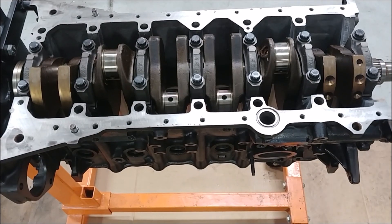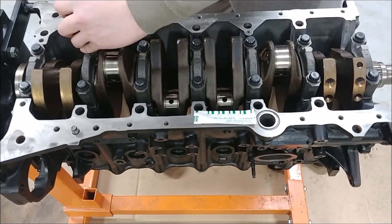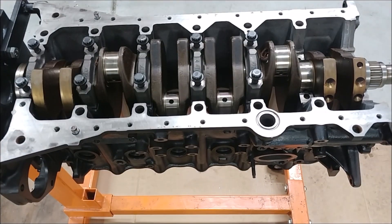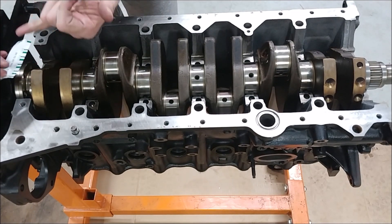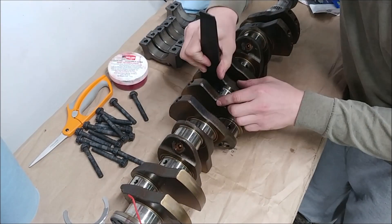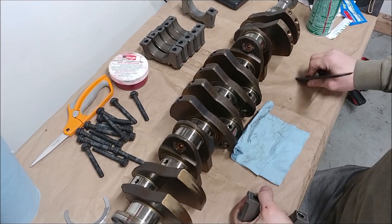I'm going to torque all the caps down and measure the oil clearance. Take your measurement using the chart. Then clean the plastigage off with a plastic scraper. Using anything non-ferrous to clean up the plastigage is paramount — even plastic like I used — because you don't want to be ruining your crank journals just to remove the plastigage. And don't forget about cleaning up your main caps as well.